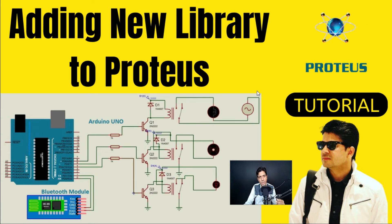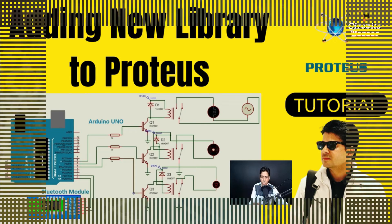Hello friends, I hope all are doing great. Today in this tutorial, we are going to learn how you can add a new library to Proteus software. Proteus is one of the best software available in the market for the simulation of digital circuits, because before implementing the circuit on practical hardware, you need to implement that circuit on the software first. So Proteus is a great choice for that. Let's start the tutorial.